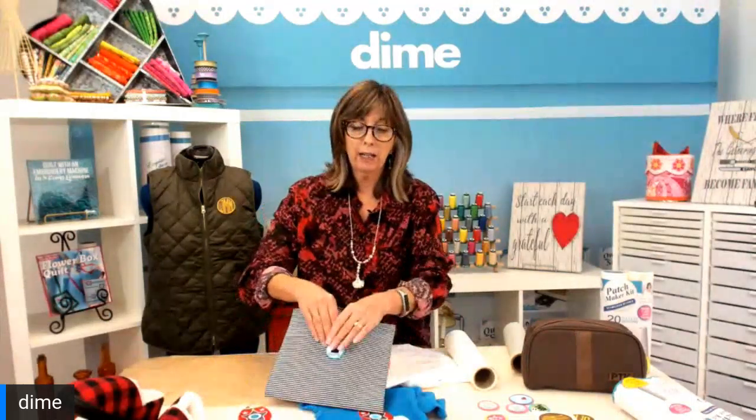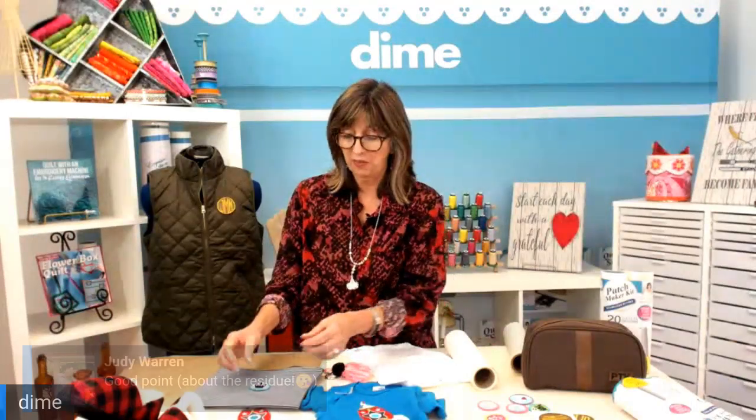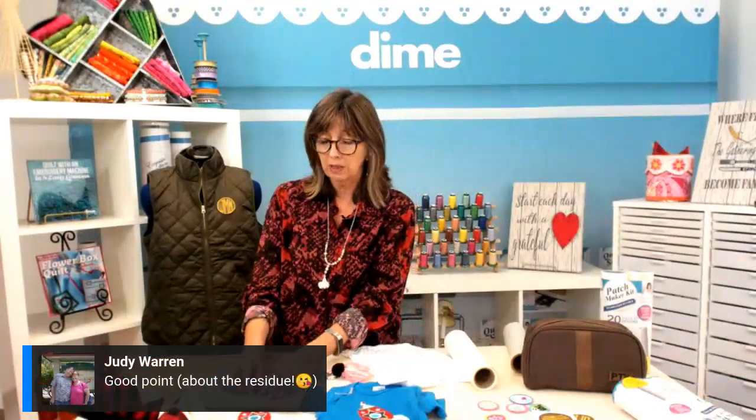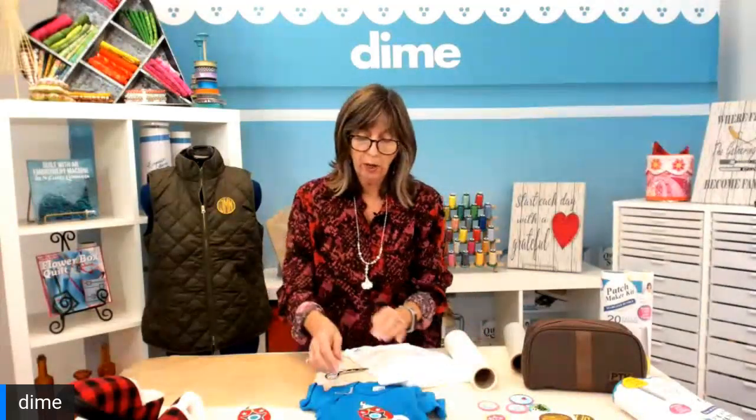On this bag it actually has a vinyl inside — it's waterproof. So I would place a cotton terry cloth towel inside there while I apply the heat to the outside. Otherwise it will glue itself together. So if you're using something that's a vinyl product on the inside, make sure you stuff it so that it can't melt together.